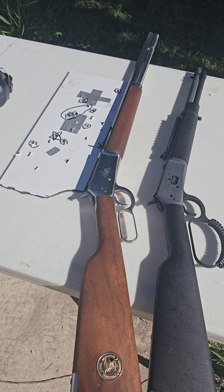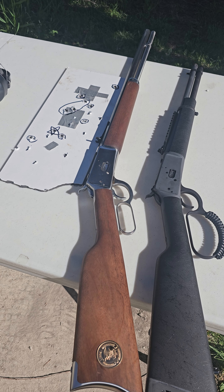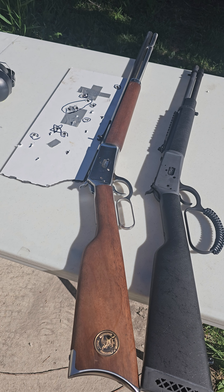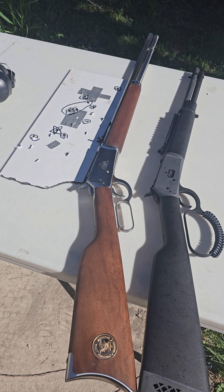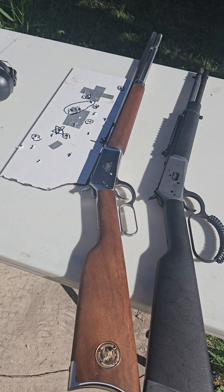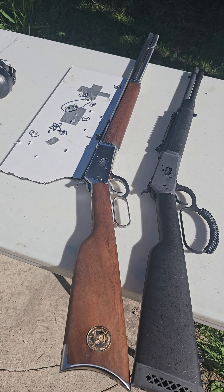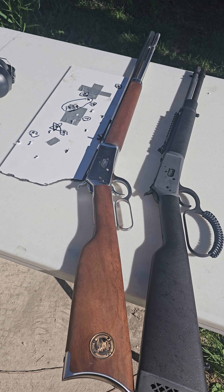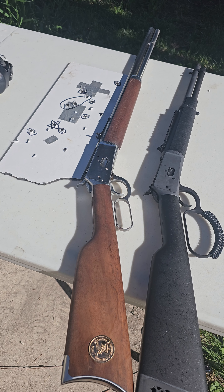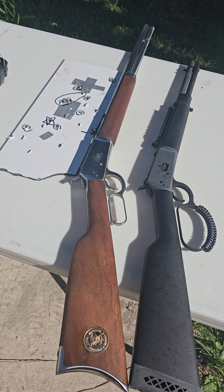I'm not getting much accuracy right now out of this Rossi Carbine. I think it has a lot more to do with the sight, even though the size of the gun probably is too. I think the next step will be to either get a different type of open sight, or I'm going to go ahead and get a red dot, because I really think that's what that gun is really intended for.